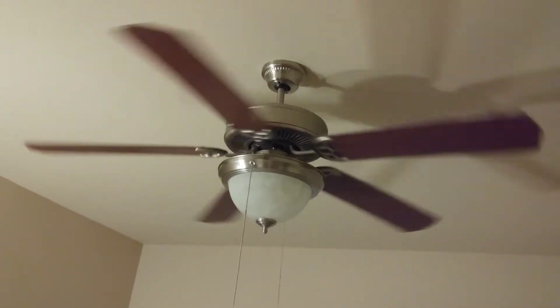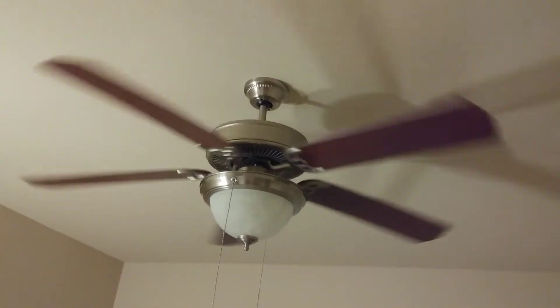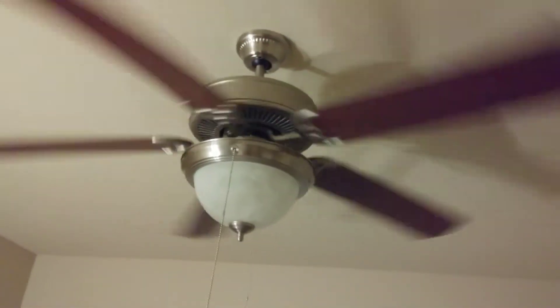And then, once this fan has reached full speed, we're going to do something a little strange. We're going to take this sheet of card stock here and give it a nice little beating. So let's wait until we've got this thing going at full speed. I think we're pretty close. I think we're about ready. Alright, here we go.